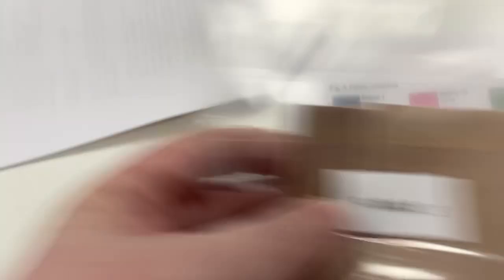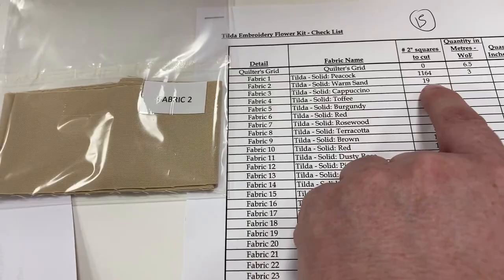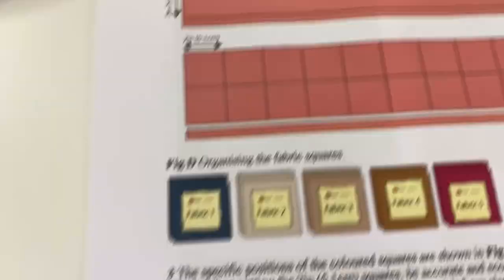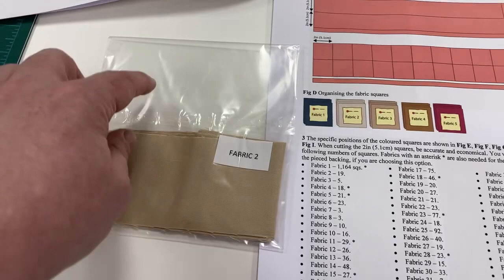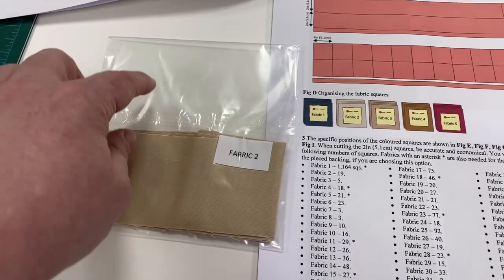Then we've got number three, which is a solid cappuccino. And then we've got fabric number two, which is the warm solid sand. When you've got your fabric two, you're going to check on your list — I'm saying you need 19 squares. This is on page five of the pattern. Fabric number two: you need 19 squares. So what I'm going to suggest you do is take this, cut out 19 two-inch squares, and then put 19 two-inch squares back in here. If you want to, just use a little bit of masking tape in the corner and write down how many squares you've got so that you know. So that's fabric number two.